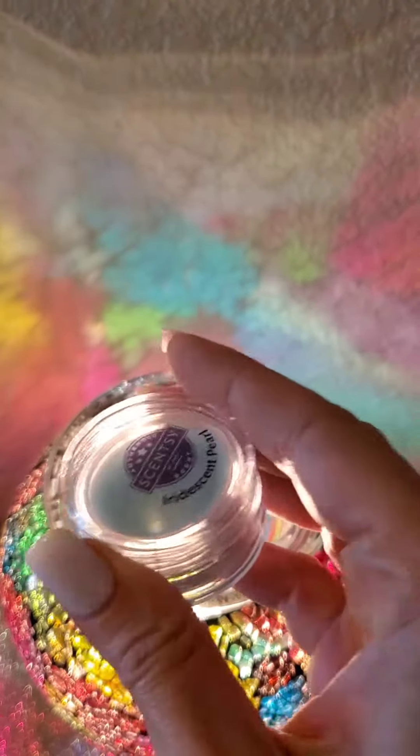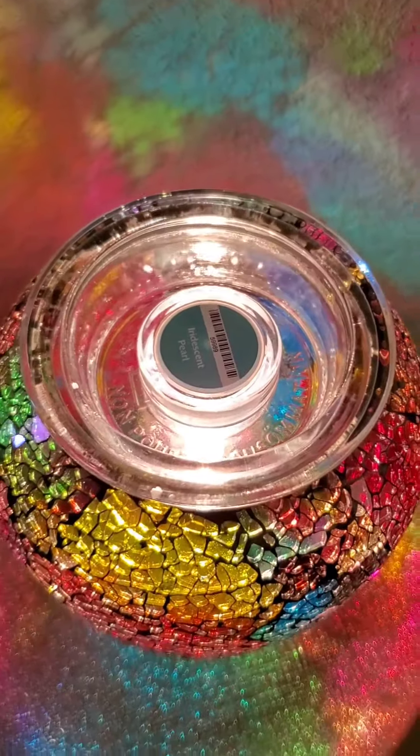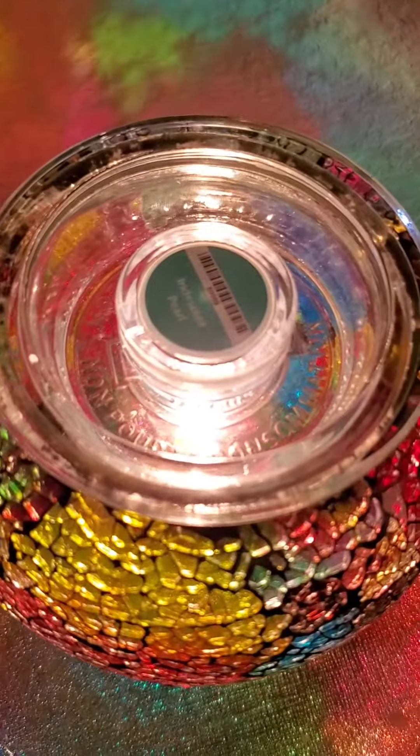Probably the ones that are subscribing to Scentsy Club. So we're gonna take off the lid, put it down, and I'm gonna leave it there for a little bit and see if it melts. Stay tuned.